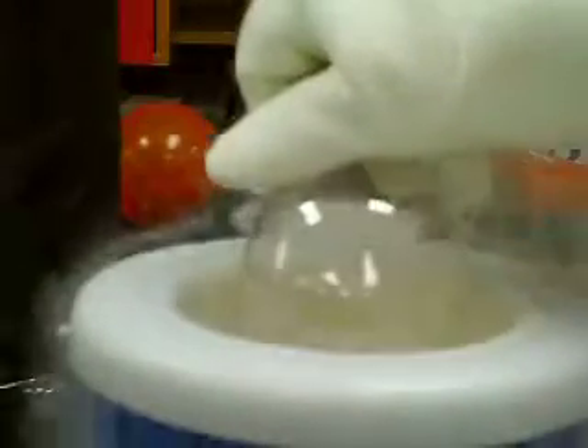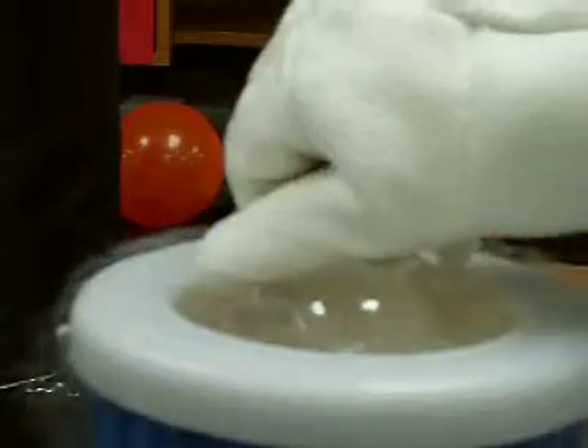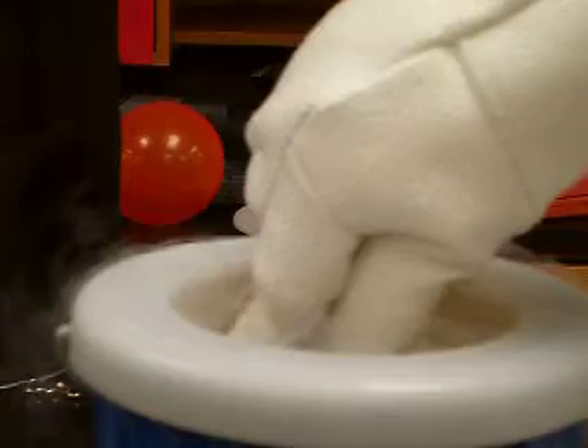We can also try that with a nice 2-liter bottle and see what happens. And here's the 2-liter bottle.